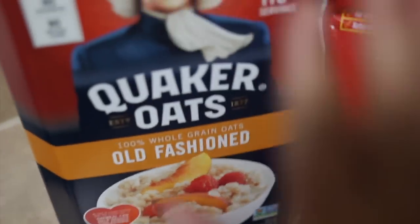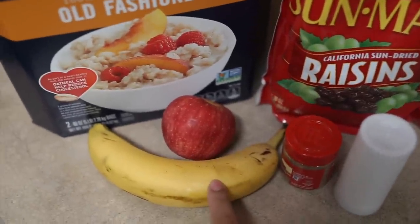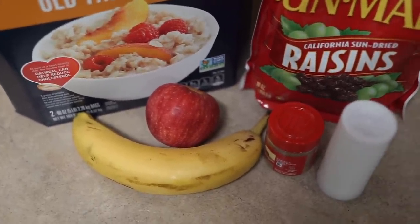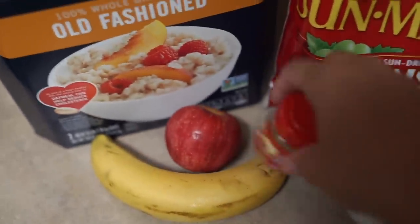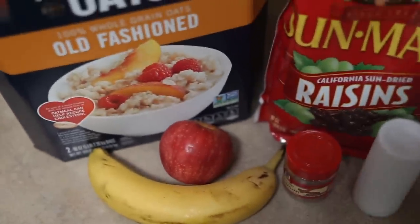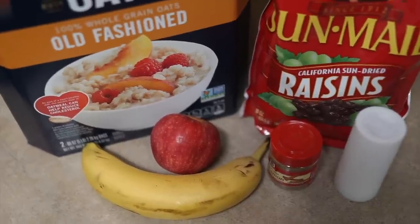Today we are doing one of my favorites — old-fashioned oatmeal. I have 100% whole grain oats. I'm going to be cutting up some bananas, cutting up some apples, and throwing some raisins in there. You can put all types of fruits — whatever fruits you want, like strawberries or blueberries — but today I feel like having bananas and apples. I'm going to season it with some ground cinnamon and just a dash of salt. I'm going to get started by cutting up my bananas and apples and getting them prepared for my oatmeal.